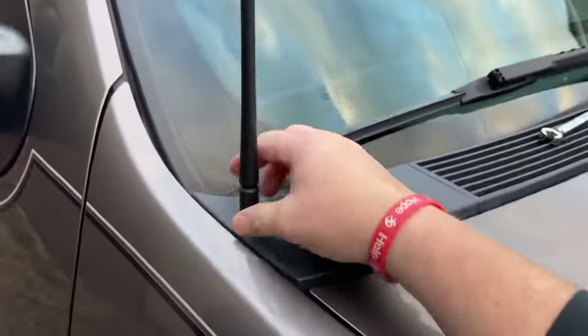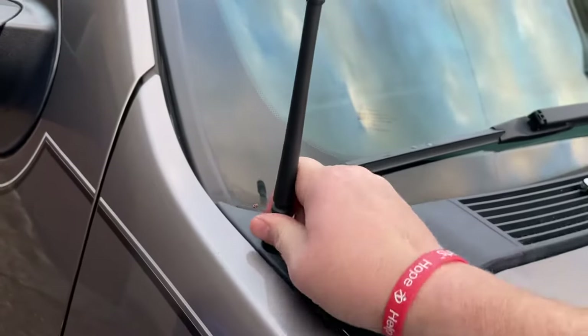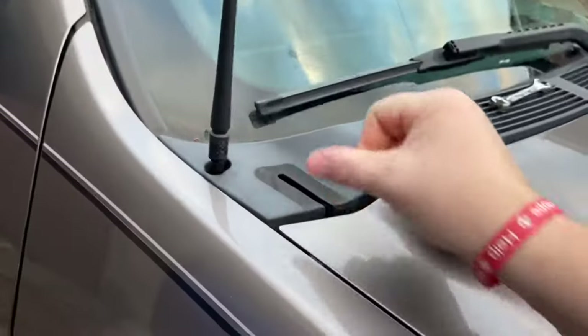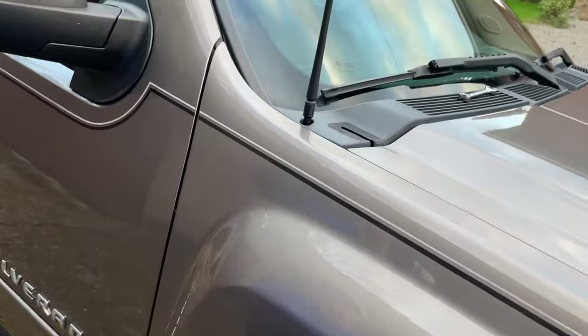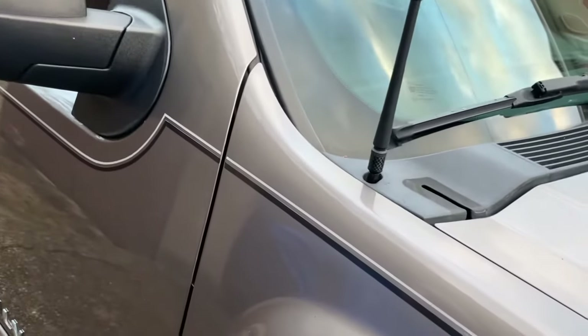So this is a little stubby — I think it's nine inches. There you go, it's flexible. More flexible than the stock one. Let's see what the radio sounds like.